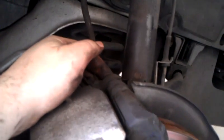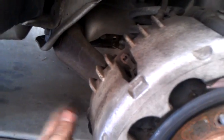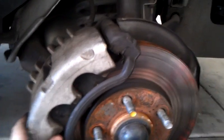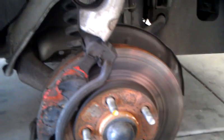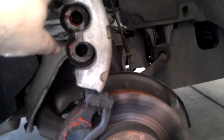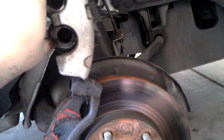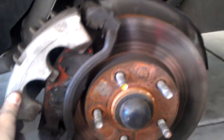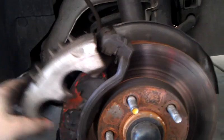Take your ratchet with your 12 millimeter socket. There's a bolt right there and a bolt up here. All you have to do is remove the lower one — you don't have to remove the upper one if you don't want to. Once you remove the bolt, which I've already done, the caliper flips up. I've already pressed back the pistons in the caliper, so that's why it came up so easily — normally there'd be some resistance.